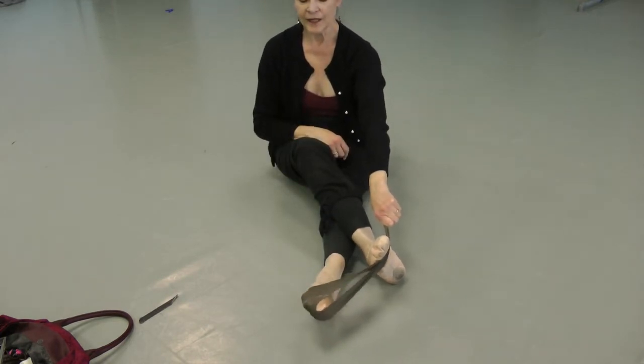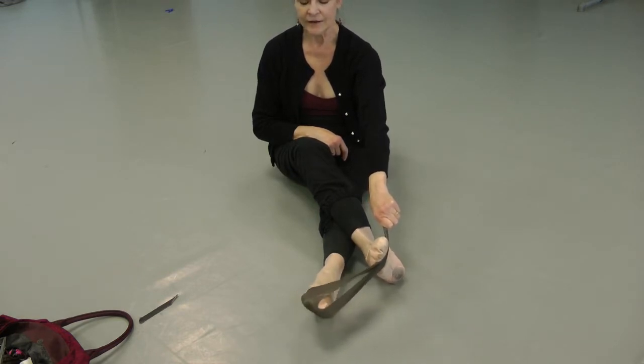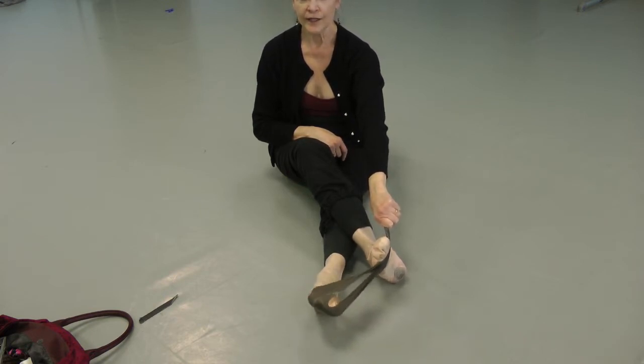Point your foot and flex in. We're going for 30 reps.